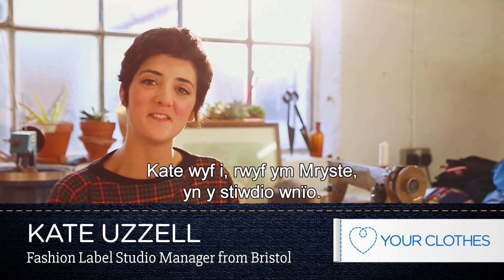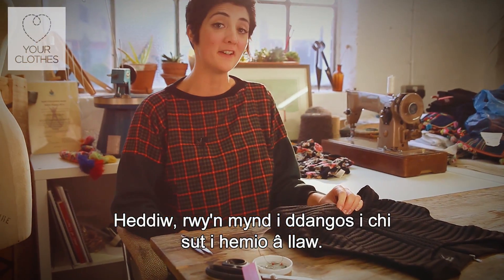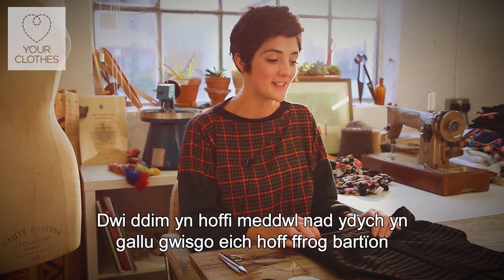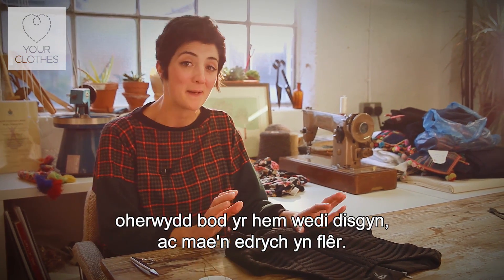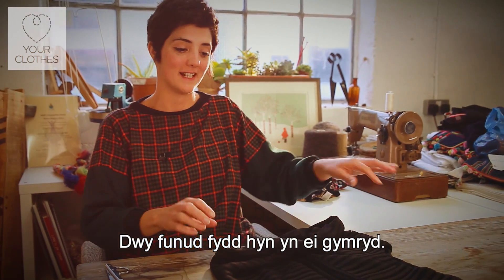Hi, this is Kate. I'm here in Bristol in the sewing studio. I'm going to show you today about hand hemming because it's so easy and I don't want you all to be kind of not wearing your favourite party dress because a bit of the hem's fallen down and it looks messy. It's a two minute job and it's really easy.